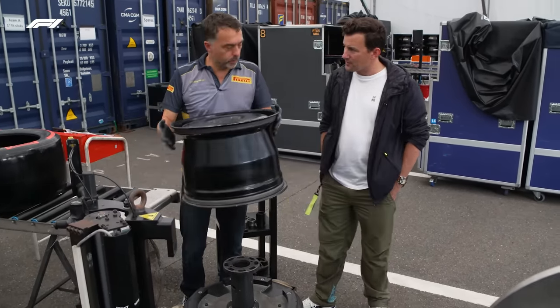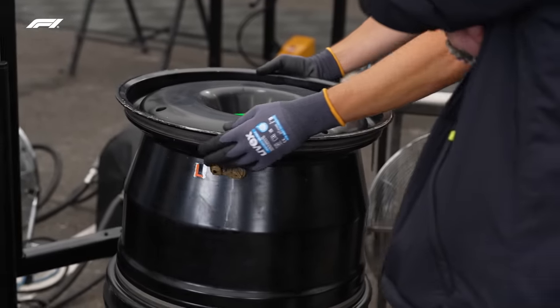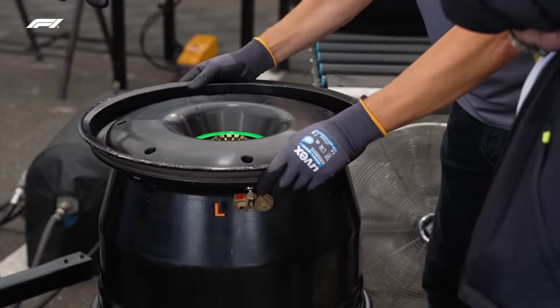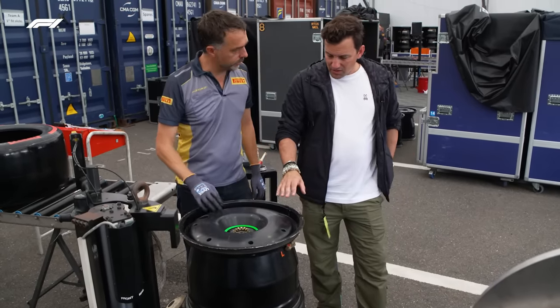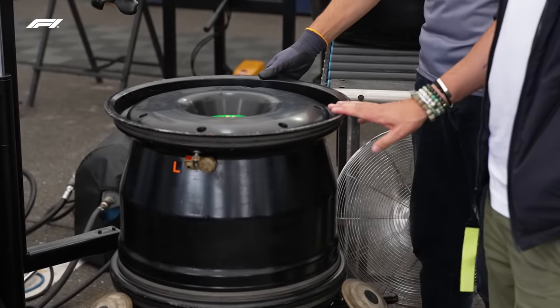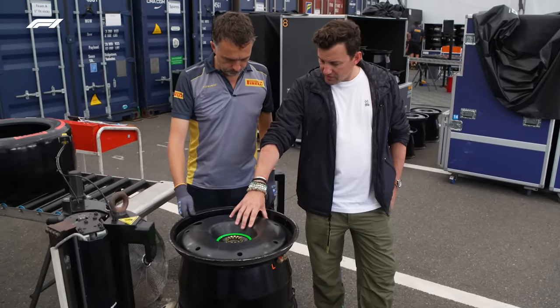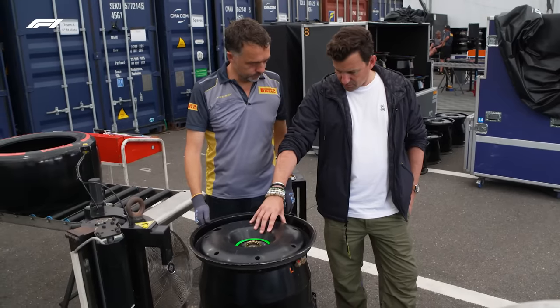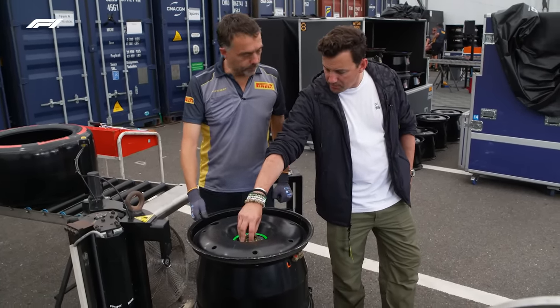Let's start with the rim. In modern Formula 1, like some other parts, the rim is the same for every single car — same design, same material. So this is a BBS wheel rim, magnesium? Magnesium, an alloy of magnesium. Then you have this plastic cover. The wheel nut remains unique to each team though, right? Exactly.